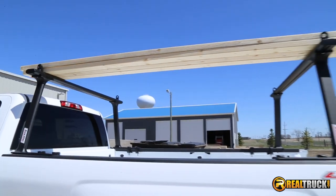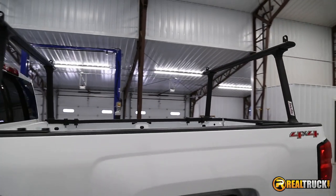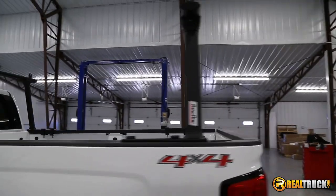You can place up to 800 pounds on top of the rack and use the four adjustable crossbar loop tie-downs to secure your load.